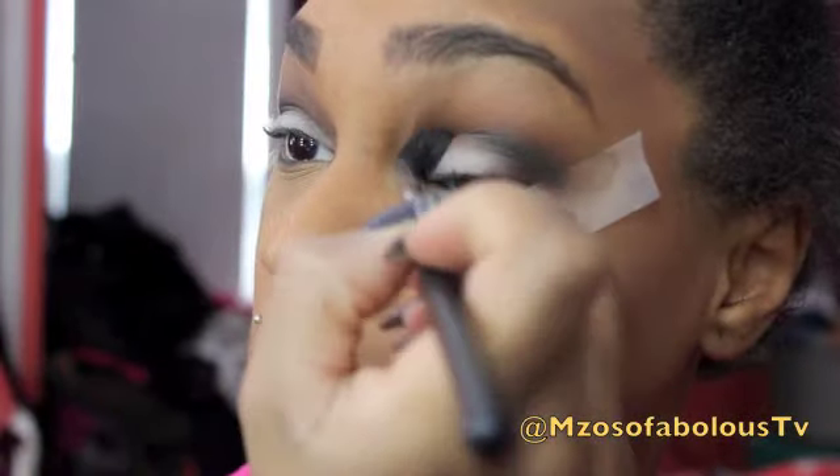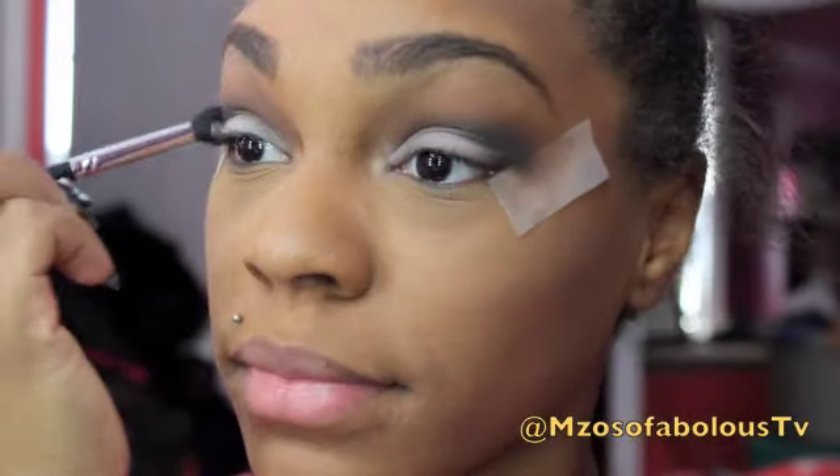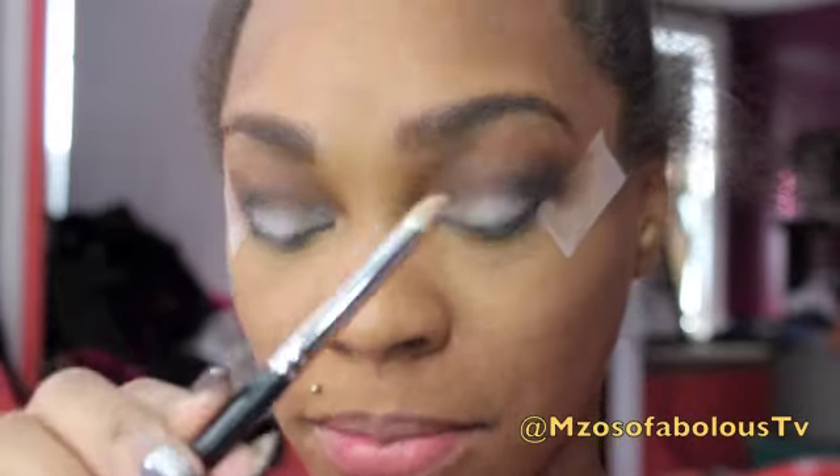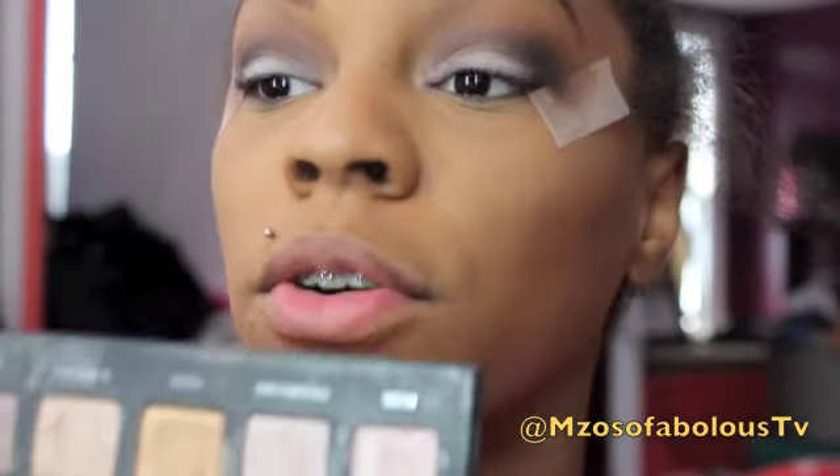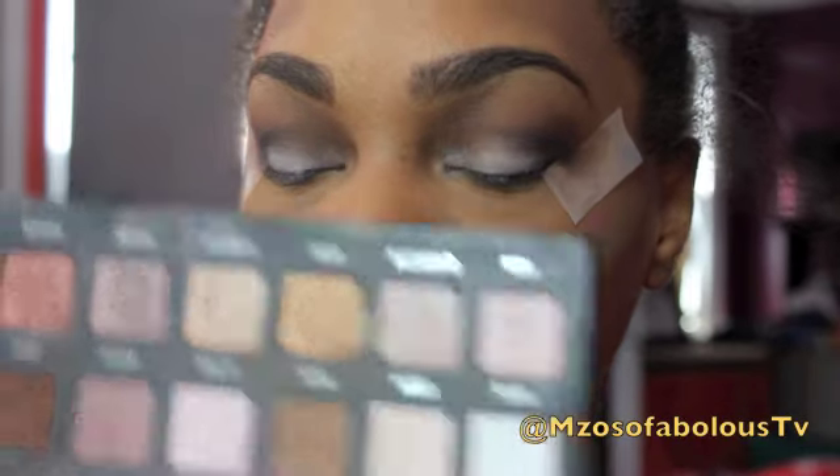Now I'm going to go back in with the fluffy brush and just blend all those colors out. Then I'm going to take a pencil brush and go into Nude in the palette, and use this in my inner tear duct.